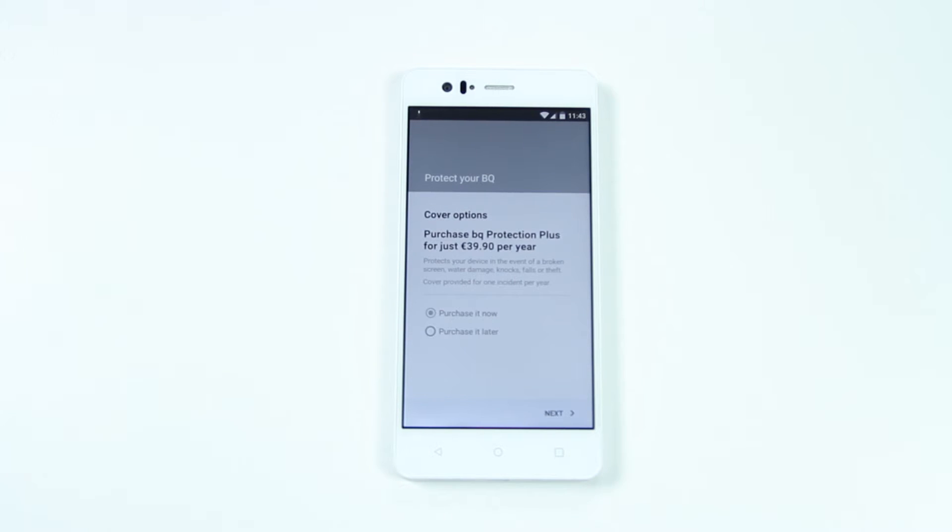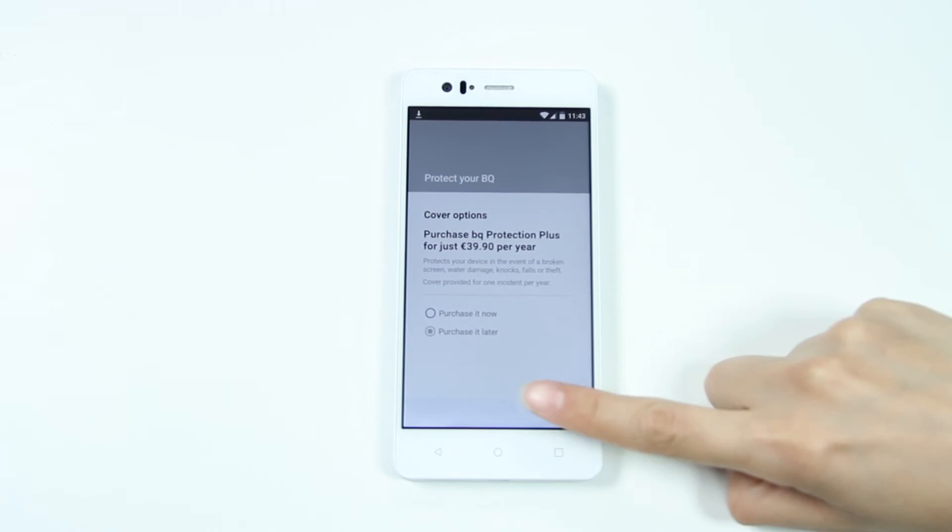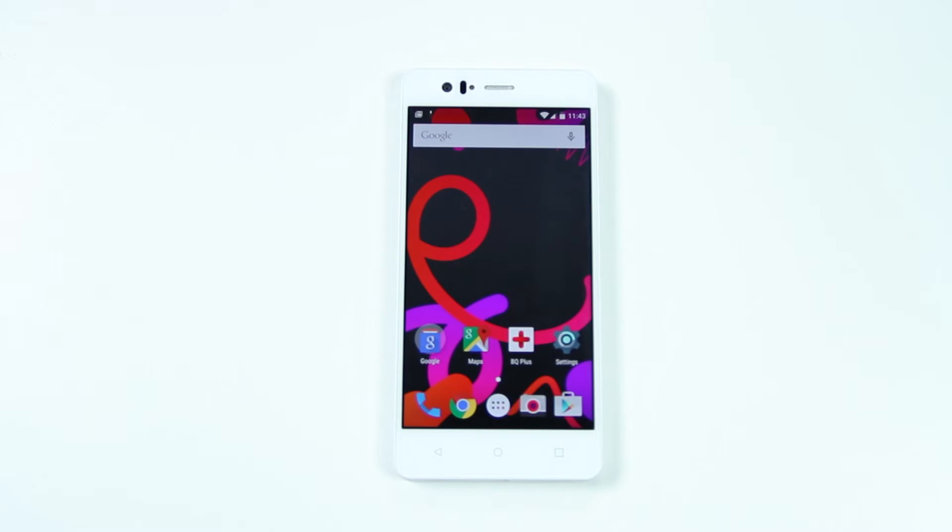Want to protect your BQ? Leave us your email address and we'll let you know how. Your home screen will be empty apart from eight shortcuts, so that you can customize it to your liking using the apps menu.